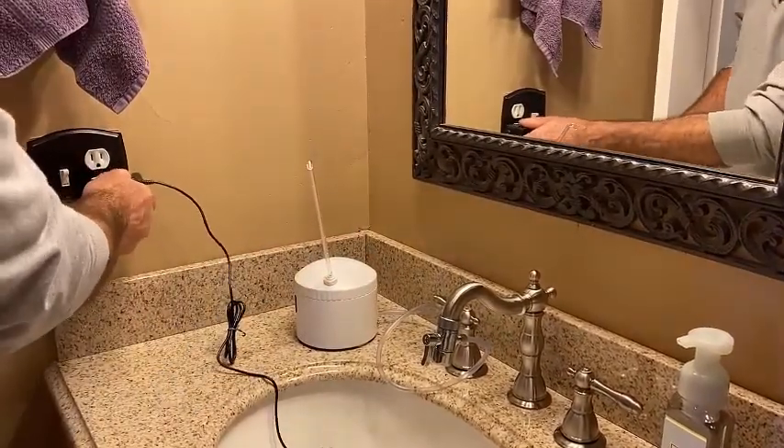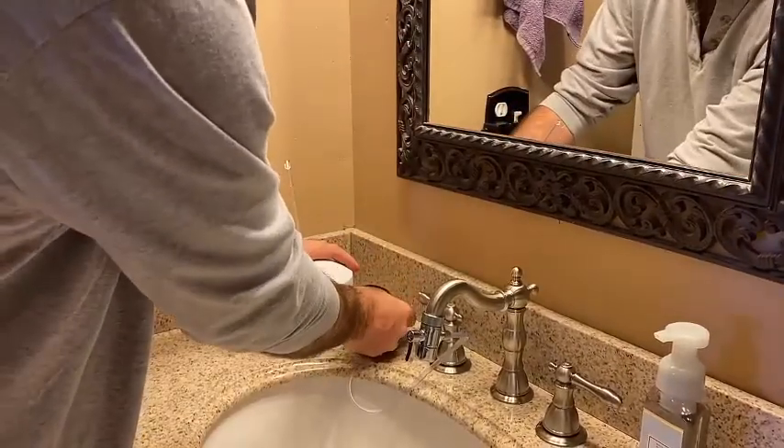Plug the power adapter into the wall. Plug the other end into the AquaPur.